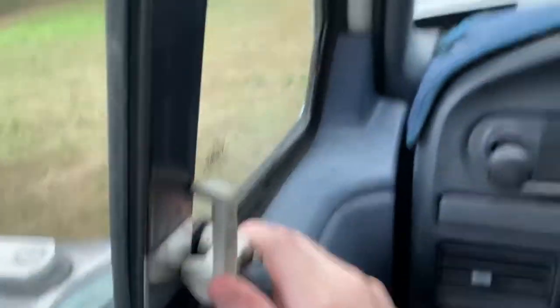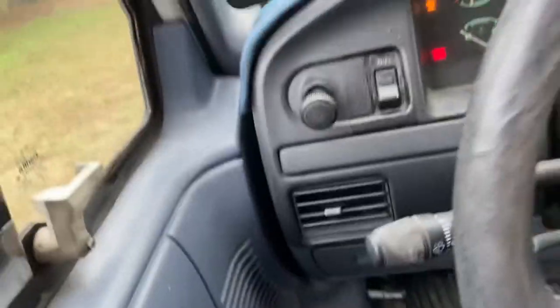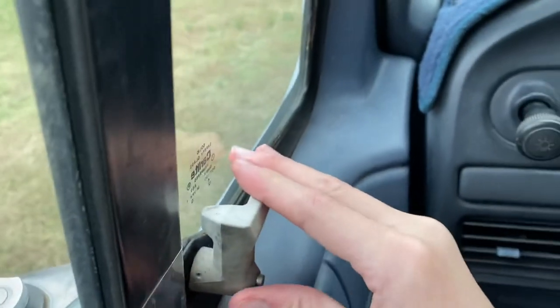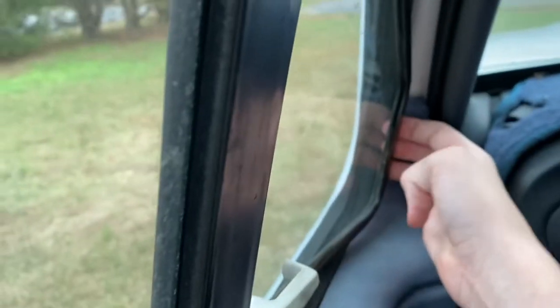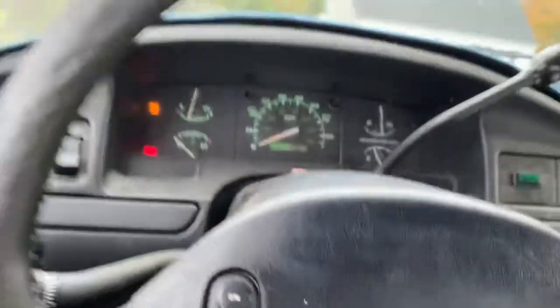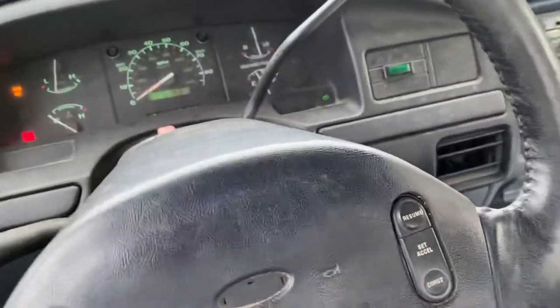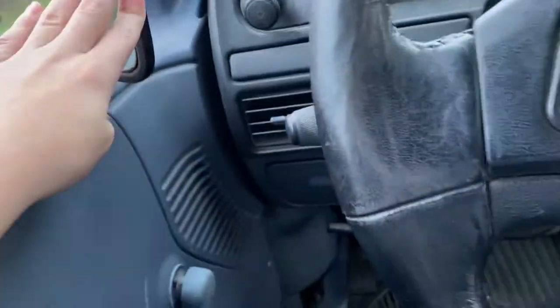One of my favorite things about this truck are these vent windows — they can open. You press this and move it forward, then pull and push them out. I didn't mean to do that but yeah — you just push them out. It feels like you're gonna force it out, but you can aim it at you. It's nice on a hot day — you can just drive around and have nice air blowing at you. Make sure we close that.